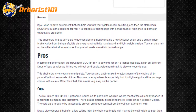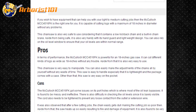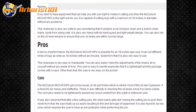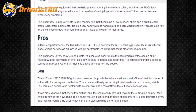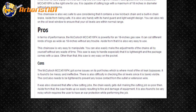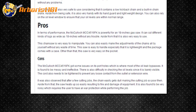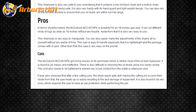The McCulloch MCC4516FK has some issues with its portholes, which is where most of the oil leak bypasses. It is found to be messy and ineffective. There is also difficulty in checking the oil levels since it is barely visible. The cord also needs to be tightened to prevent any loose contact from the outlet or extension wire. It was also observed that after a few cutting jobs, the chain easily gets stiff, making the cutting job poor.